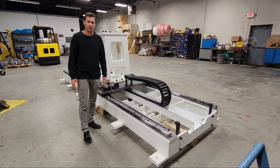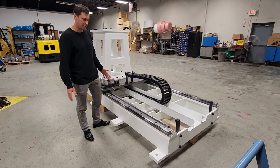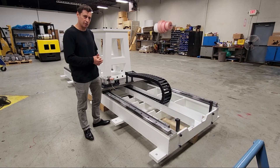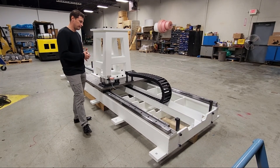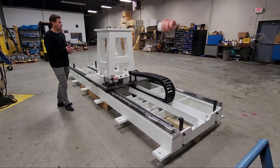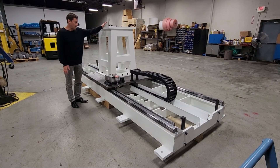Hi, I'm Ben with Motion Index Drives and today I want to present this robot transfer system that we were contracted to custom engineer and design. The fabrication that you see here is made locally. This RTU is ready to accept an R2000 FANUC robot.